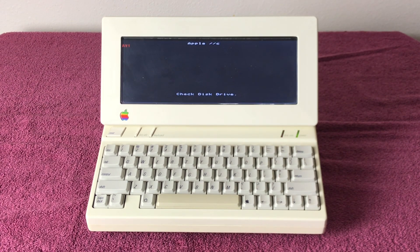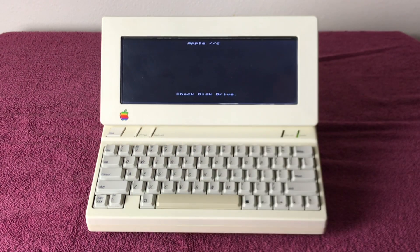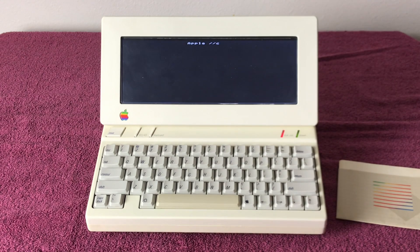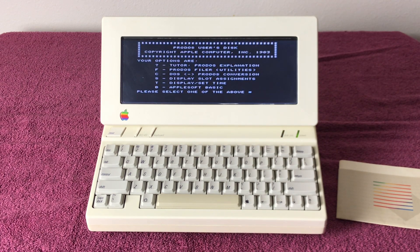Apple IIc — check disk drive — and that's because there's no disk. I'm going to go ahead and put in this ProDOS user's disk to boot the machine really quick. Control open Apple reset, take two. Nice wide screen — it's not a 4:3 aspect ratio, but the original flat panel wasn't set up to be. There it is running in black and white.